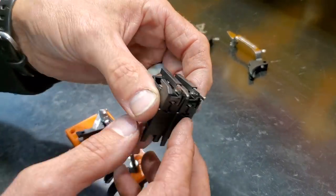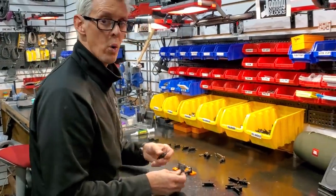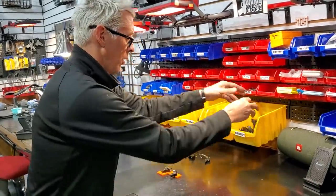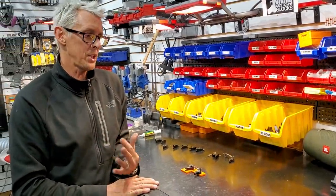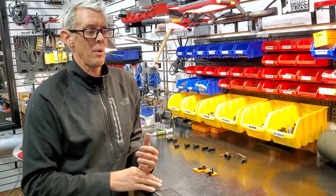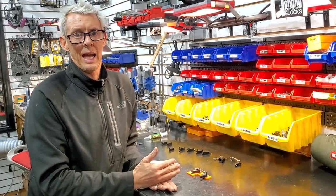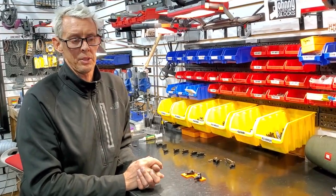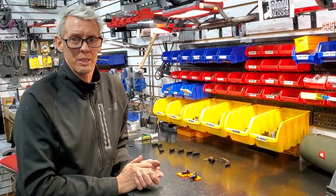The engineers at Glock have found that the 47021 works better for the gen 5s, but they both work. Whenever you have a question about stuff, just call Glock. I called them today for something technical - I knew what the answer was but I just wanted to have it confirmed from someone at Glock, because then you know it's gospel and you can be confident saying it to someone else.